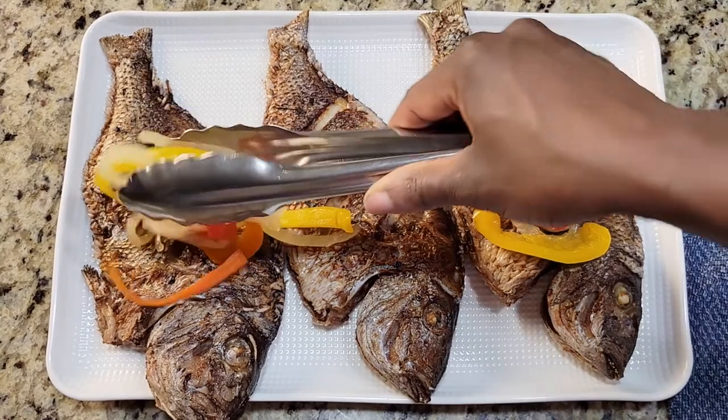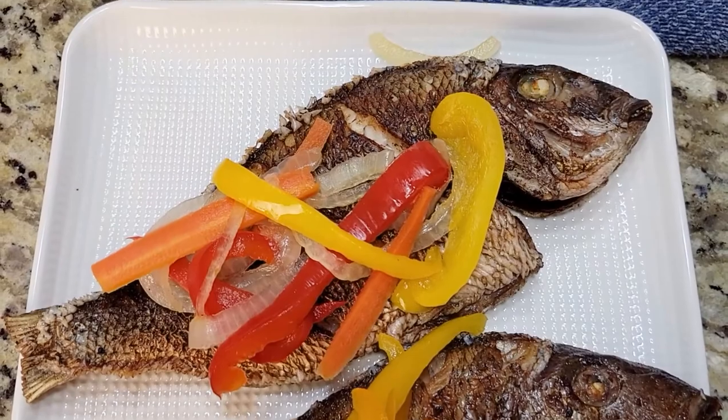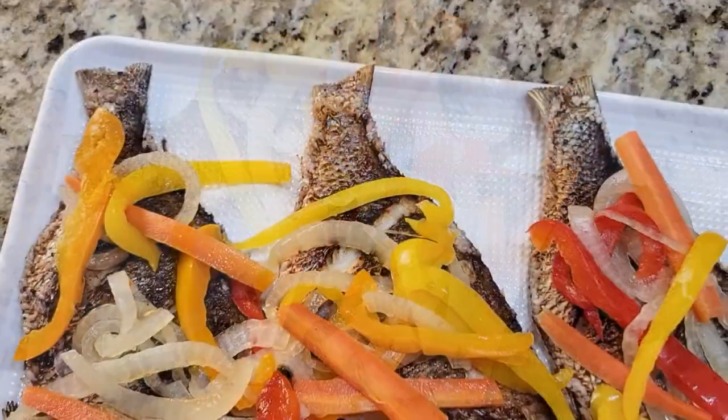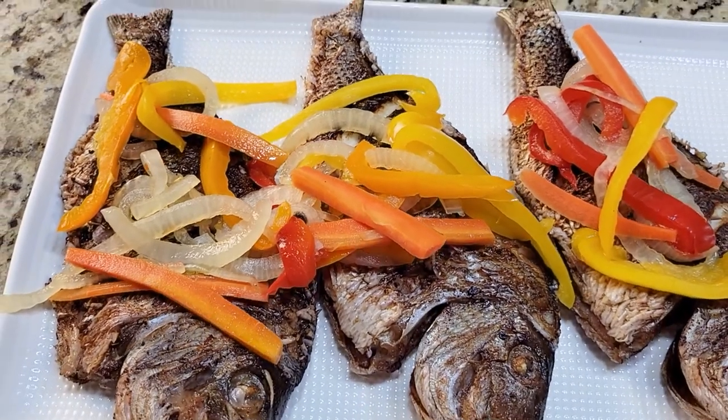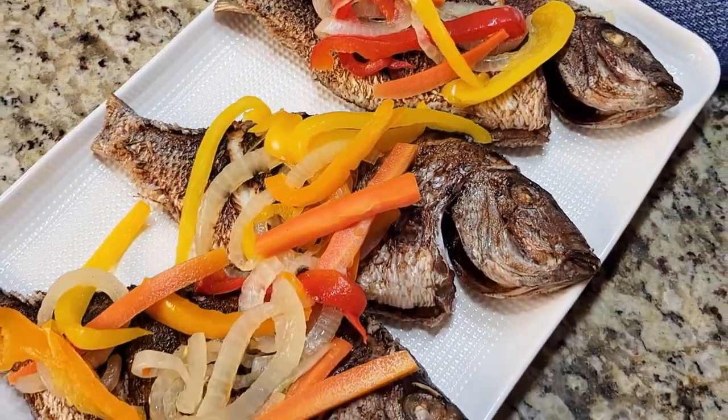The fish on its own is great, but with the tartness of the vinegar and the sweetness of the carrots and peppers, this added layer of flavor is just perfect. Any leftover escoviche can be put into a container and kept in the fridge for months. Thanks so much for watching, and happy cooking!